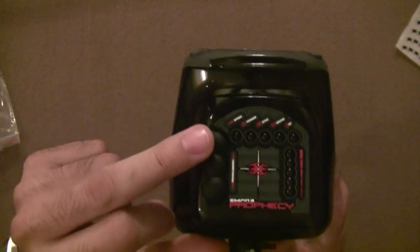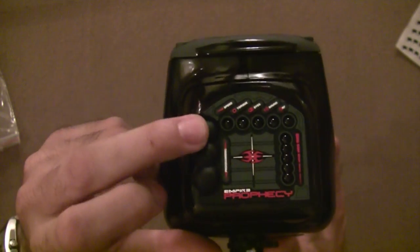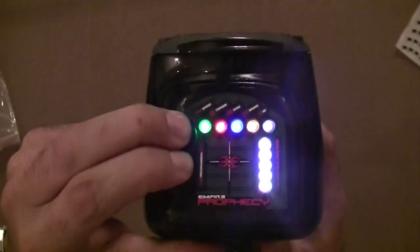It's very simple. We're going to turn it on — push and hold the top button, then push and hold the power button to turn it on.